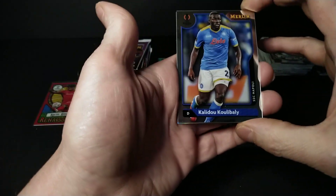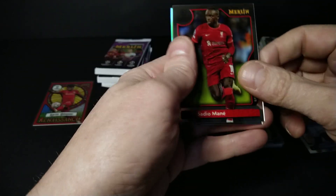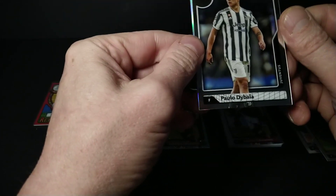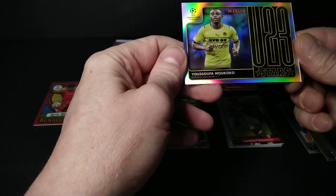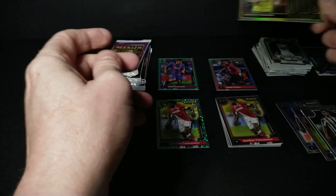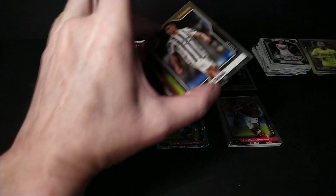Calum Hudson-Odoi Bailey, Sadio Mané, Paulo Dybala, and a refractor — no, it's an Under-23 Stars of Youssouf Mucocko — Mukoko. I'll try that name again a couple times before I stop trying.